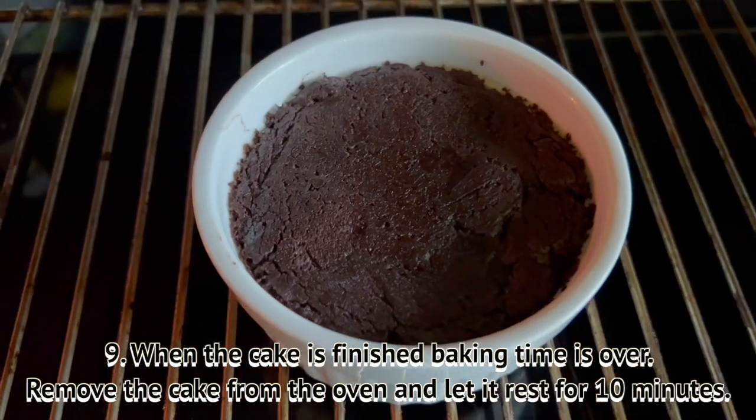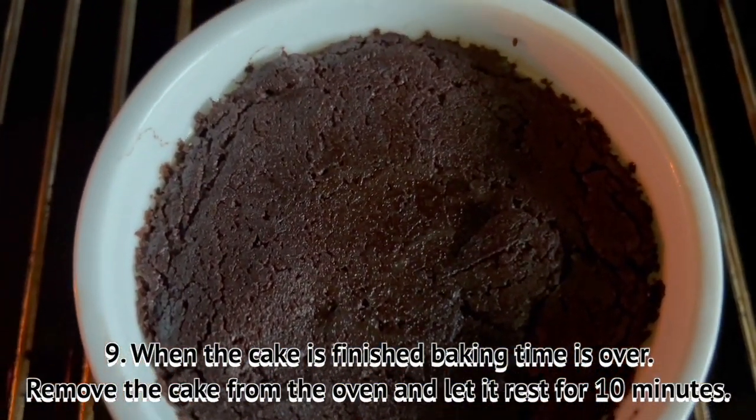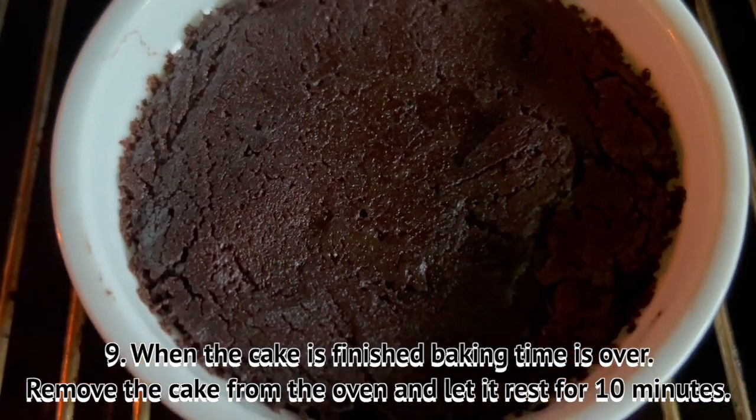When the cake is finished baking, remove the cake from the oven and let it rest for about 10 minutes.